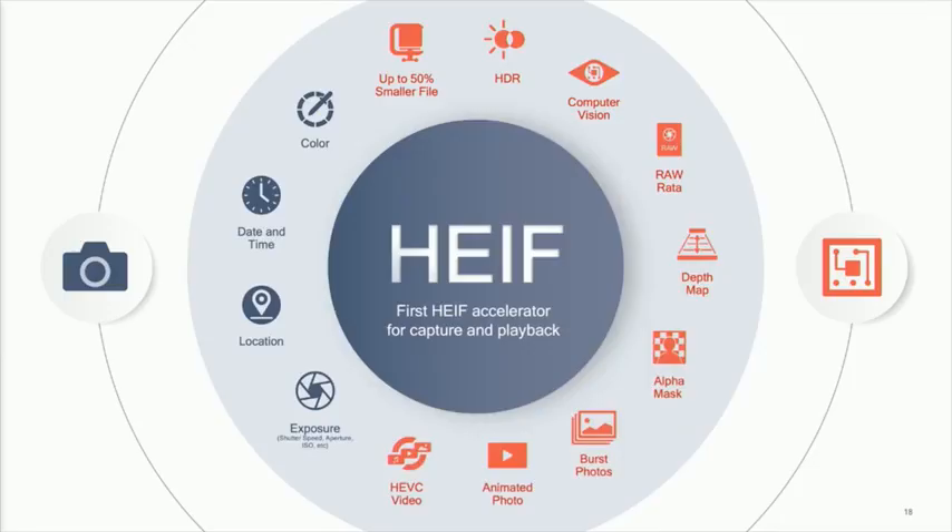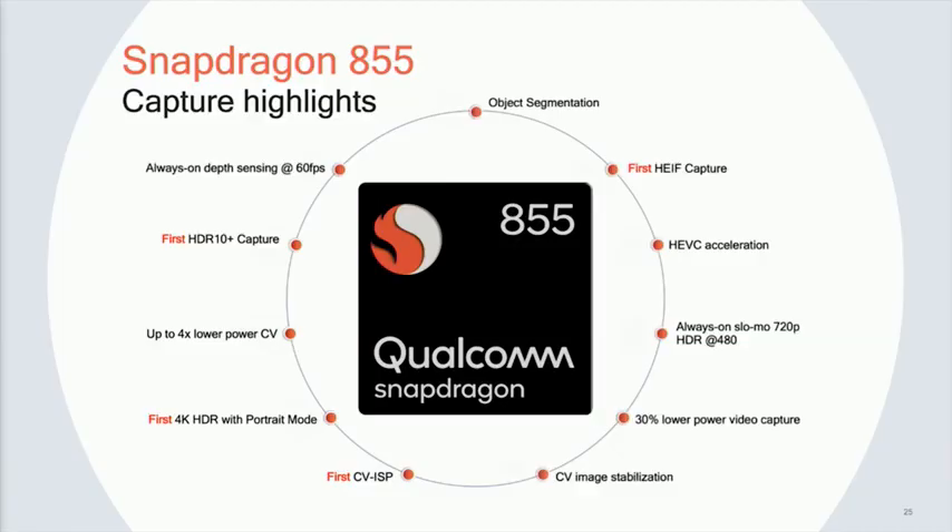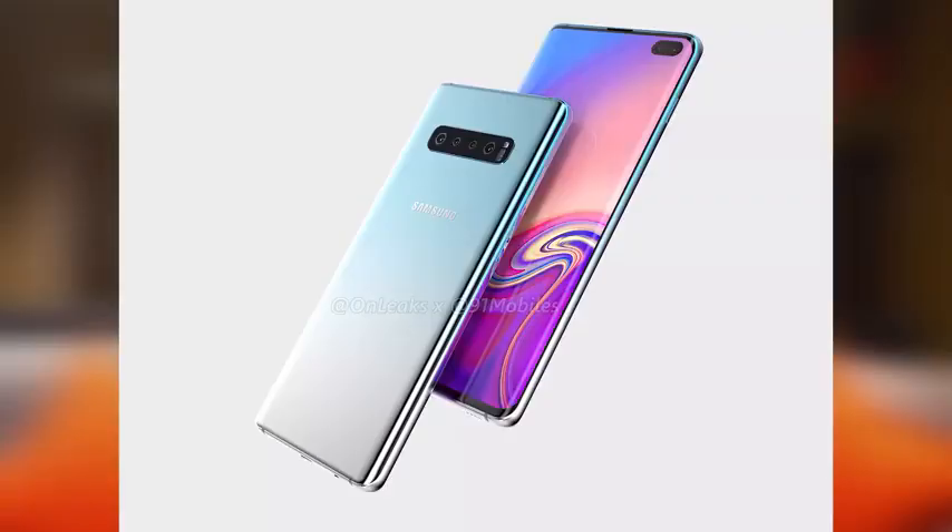There's so much more: HEIF, which lets you package images in a container that can hold photos, burst mode, and video. You've also got better battery life performance, plus new AI performance from the AI chipset built into the Snapdragon 855. I can't wait to get my hands on the Galaxy S10 — we now know this processor will power it and all these features will show up.